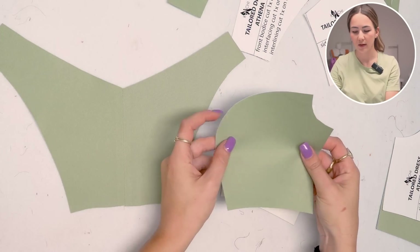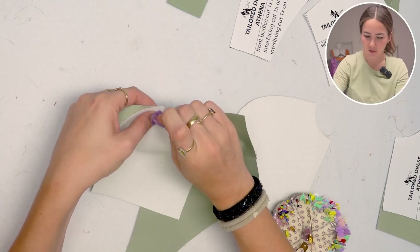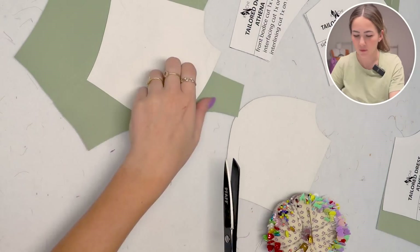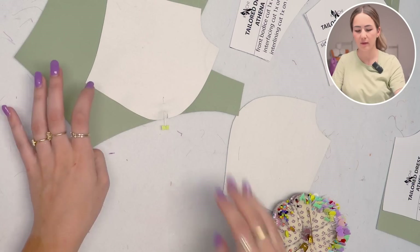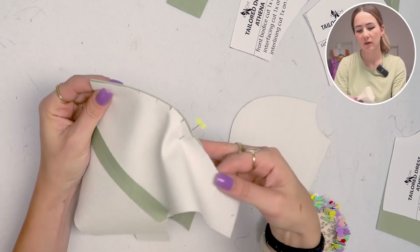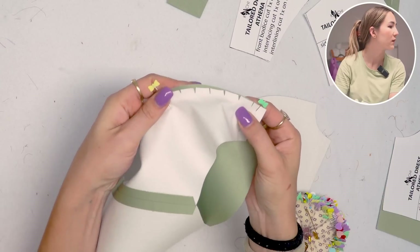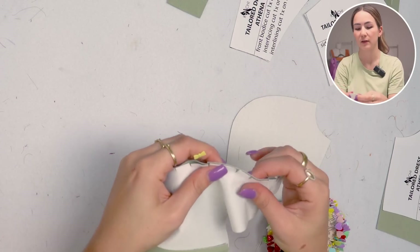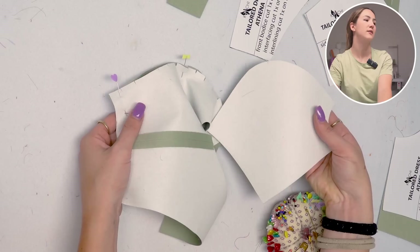Anyways, let's put the front and side front pieces together. As usual, you want to put the bust seam right on top of each other and pin the bust notch to fix that in place. To match up these curves, I'm going to cut into the seam allowance of the straighter piece — this opens it up so the stitching lines fit together perfectly and you can stitch this very nicely into place. Repeat it on the other side as well.